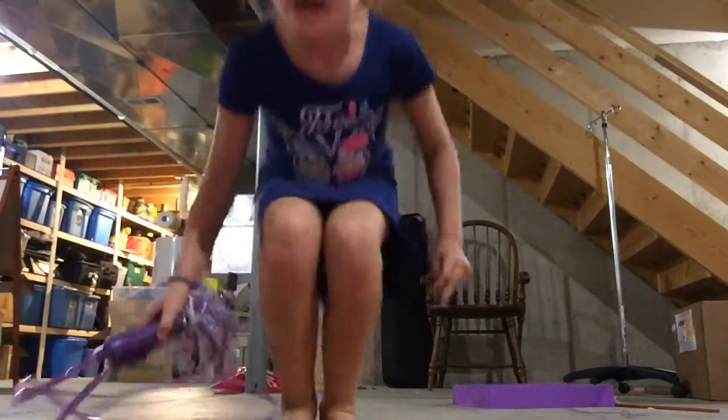Alright, bye guys! I'll see you tomorrow or later.